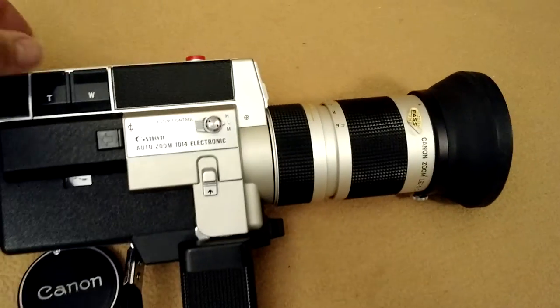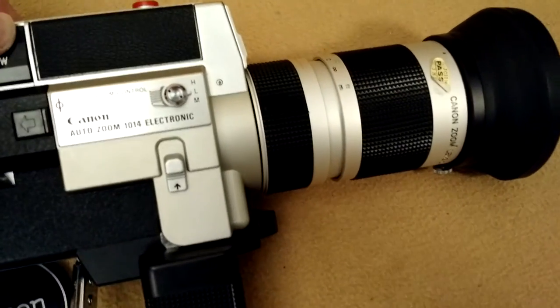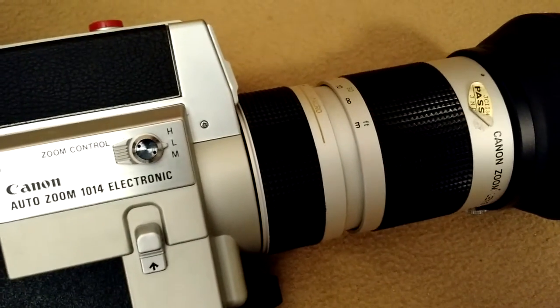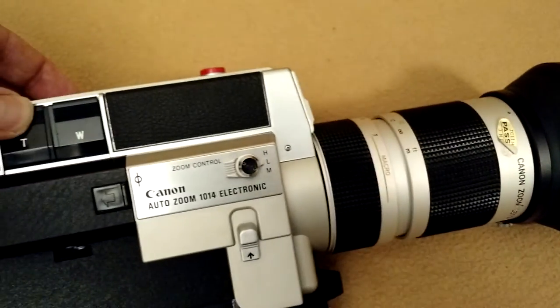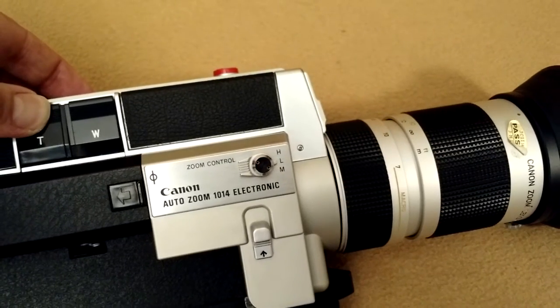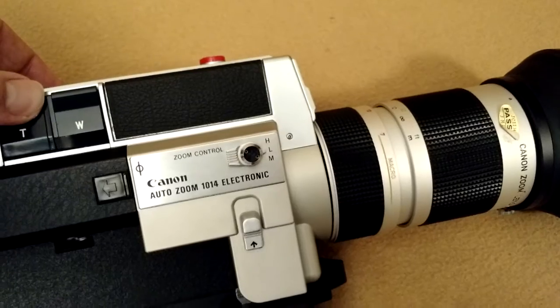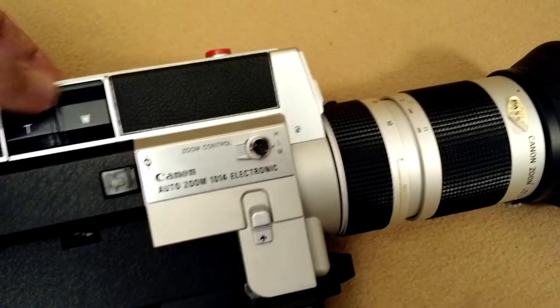First I'll demonstrate the motorized zoom. It does have a little bit of noise to it, but it does seem to work smoothly.